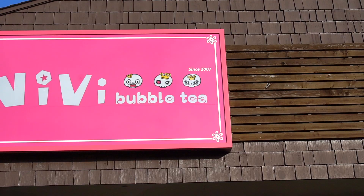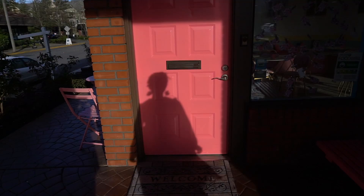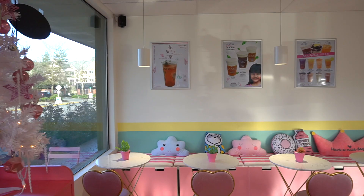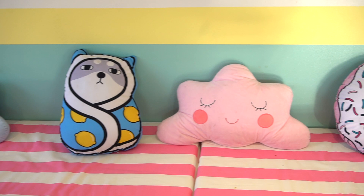So here we are at VV Bubble Tea Redmond. It's right on the edge of the street so you can easily spot it. They have this super cute pink door right up front, and it's equally cute inside. The whole shop is super adorable and very Instagrammable. Not only that, but the drinks are also super picturesque — perfect for the gram.